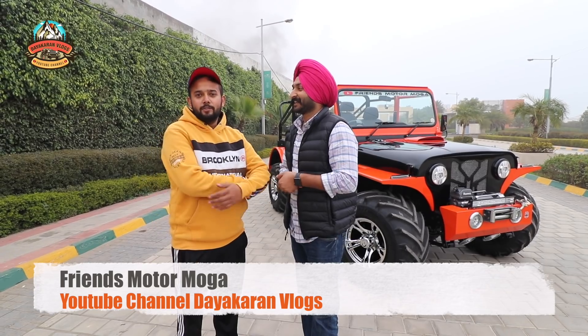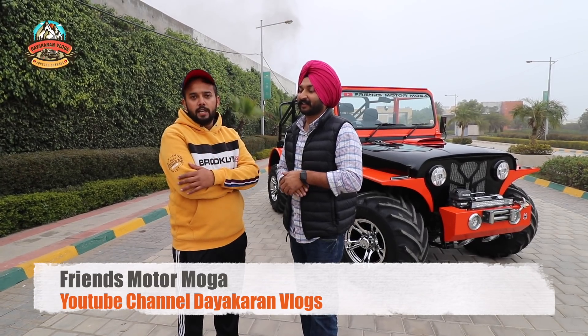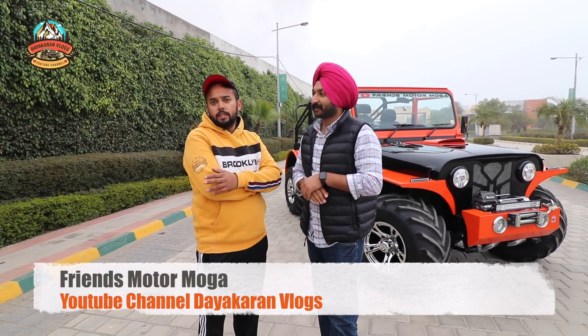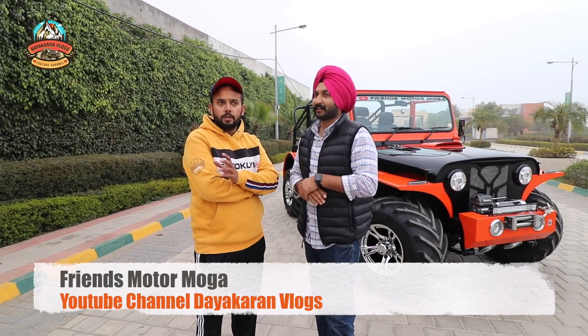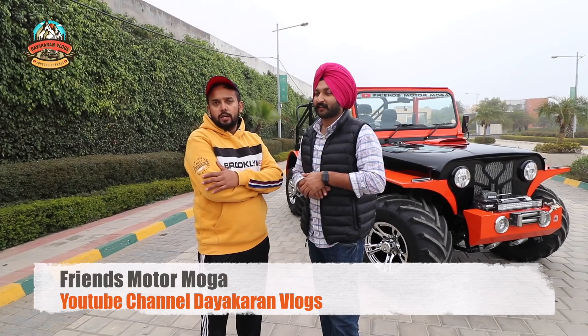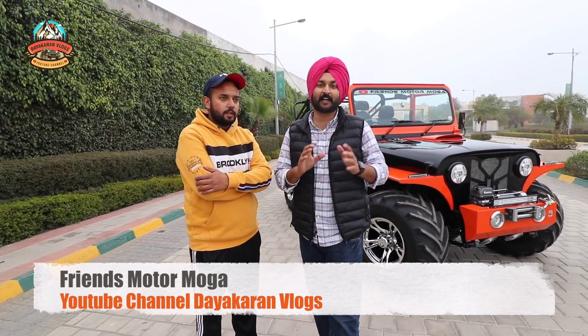We have a new project ready. We have a 4-wheel drive gearbox made. We have a 3.1-litre engine. We have a new vehicle ready. You can see it in the last video.